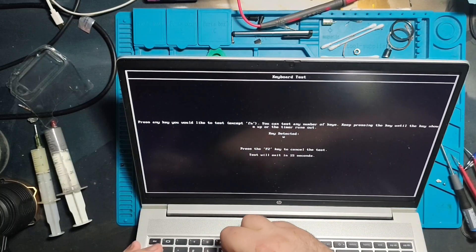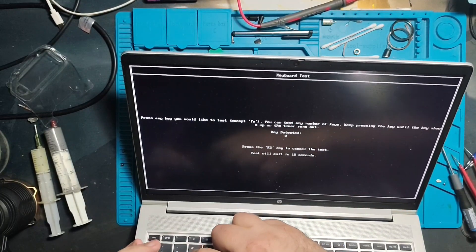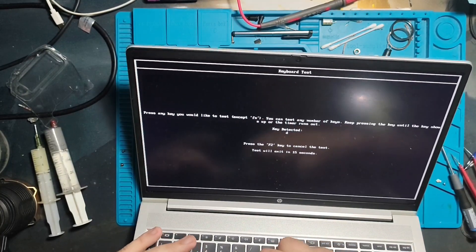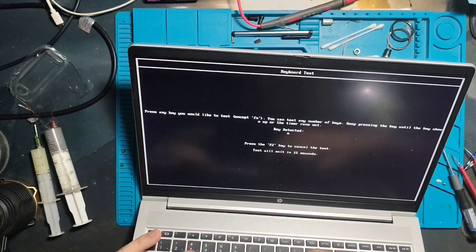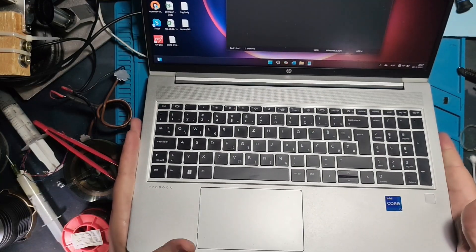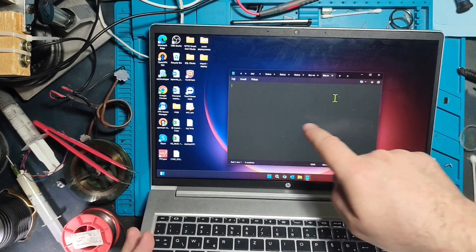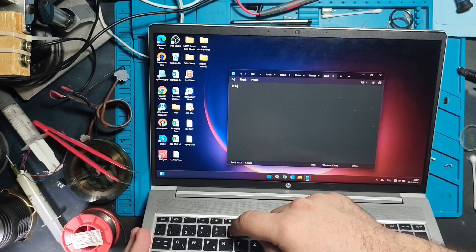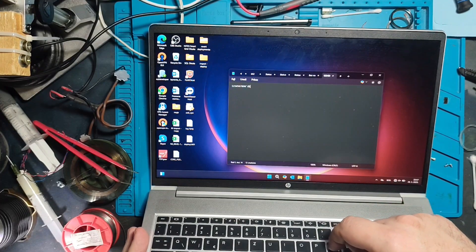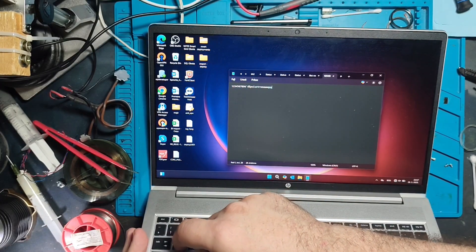All keys are reacting. Let me fix the time and everything in BIOS — I won't bore you with that. I'll come back when I'm in Windows. Here we are in Windows with Notepad — or Notas, whatever you want to call it. Let's test the keys. It looks like everything is working properly. It's a good feeling!